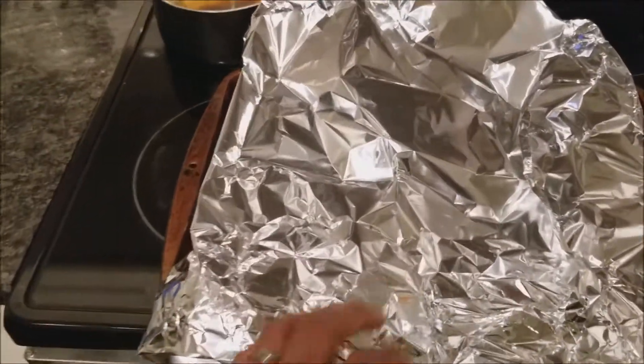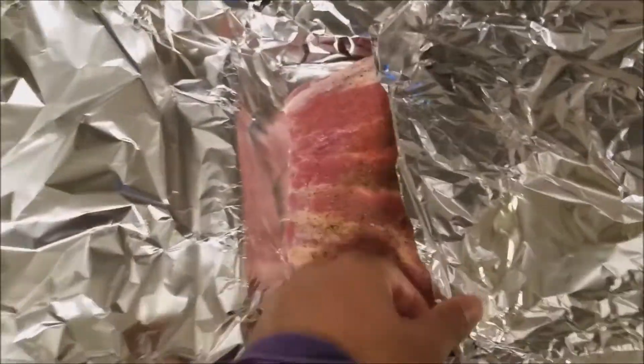We're here cooking, getting ready for the stroke of 12 for the new year. I'm cooking some ribs and I'll tell you my secret on how I cook my ribs in the oven.